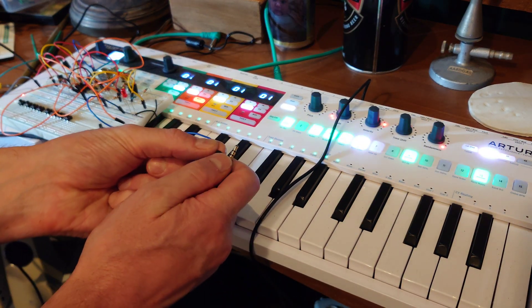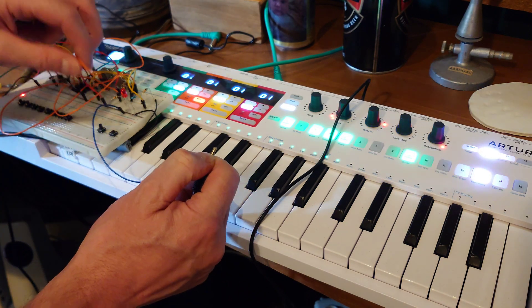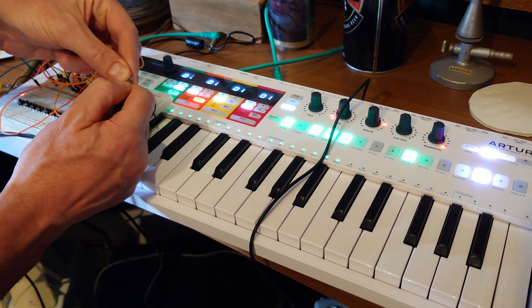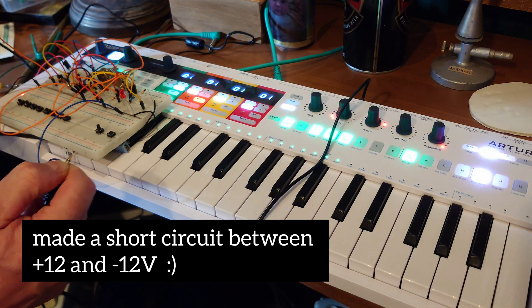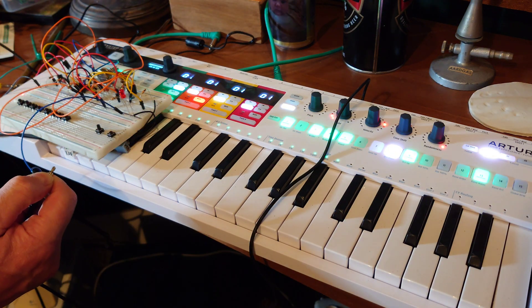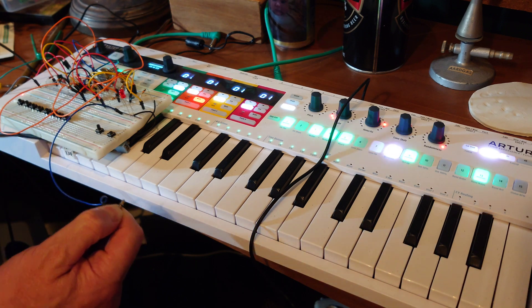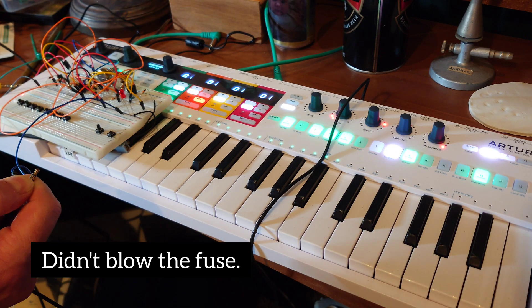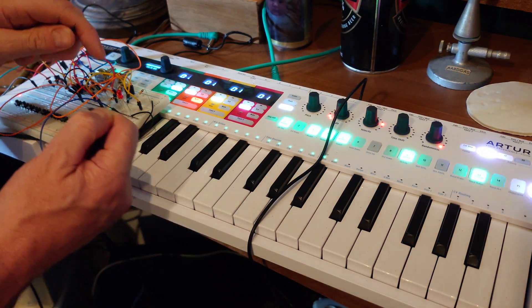Here's my ground pin, here's my signal pin — and there we go. Oh no, I probably short-circuited it. I blew up my power supply — I created a short circuit between the minus and the plus 12 volt. But it's working again. Let's take the line — here it is, there we go.